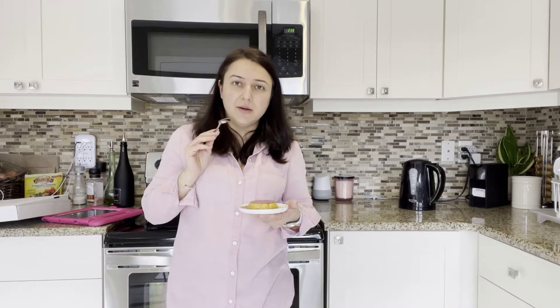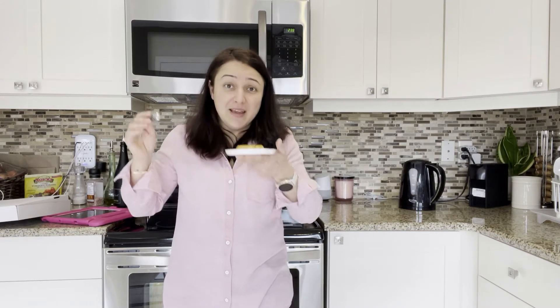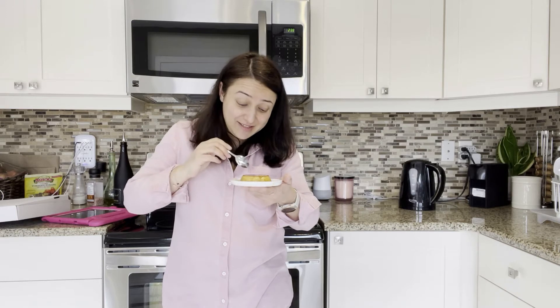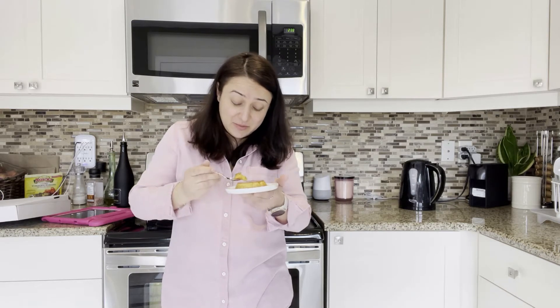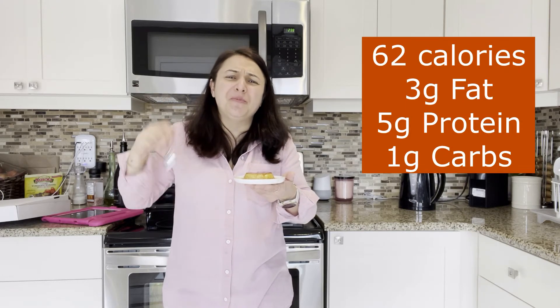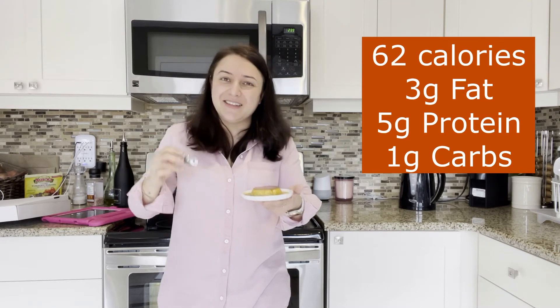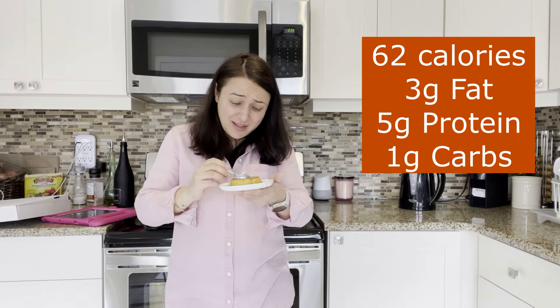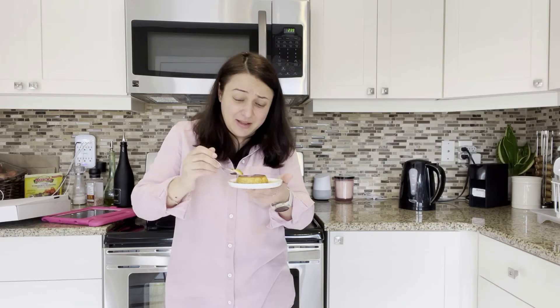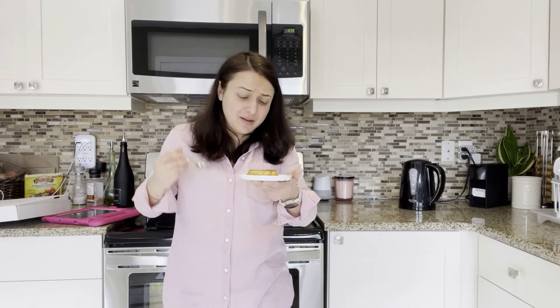The recipe said to put it in the fridge for three hours minimum or overnight — it's been three hours, I couldn't wait longer, sorry! But it smells out of this world, seriously guys. Let's see if it tastes as nice... oh yeah, the burnt sugar — oh yes, it just takes it to the next level. This is so delicious. I know I'm not supposed to take another bite but I can't help it — oh wow, seriously, wow.